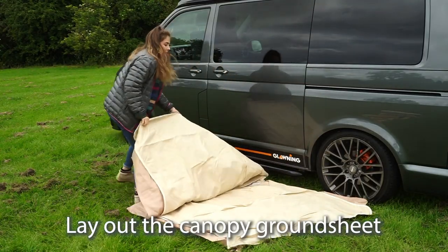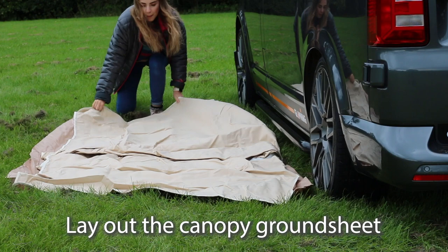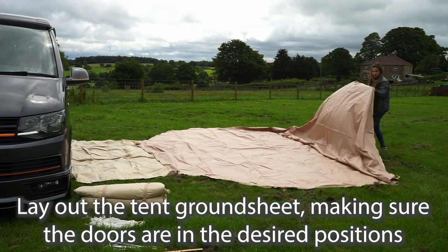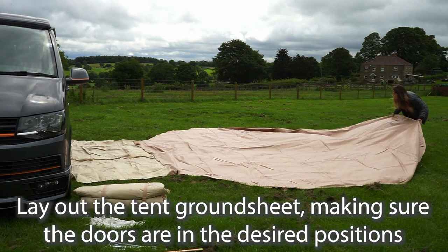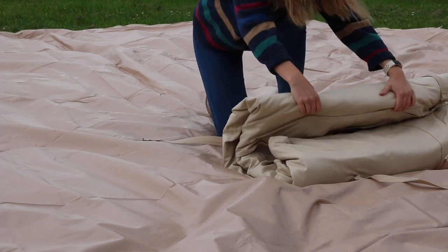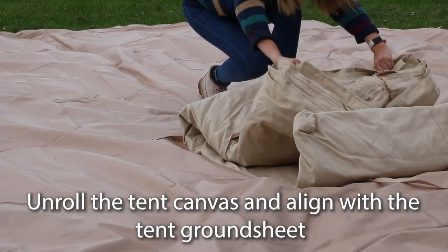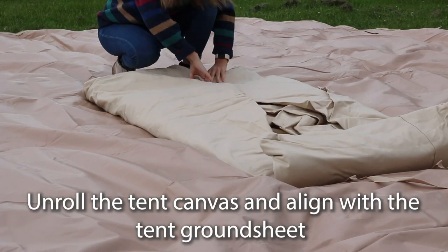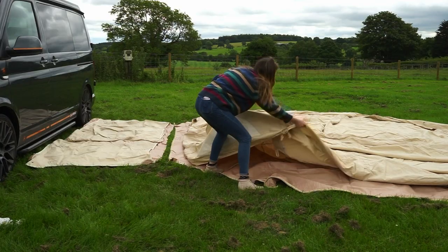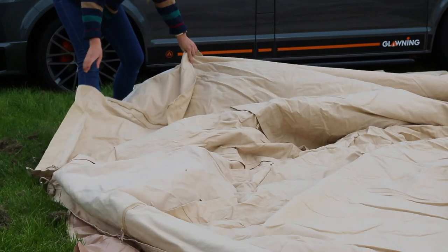Firstly, lay the canopy ground sheet alongside the van with the beaded edge closest to the van. Next, lay the tent ground sheet adjacent to the awning ground sheet with one of the double-zipped doors next to the canopy and the other facing the desired direction. Undo the ties on the tent canvas and unroll it, making sure the edges of the ground sheet and the tent canvas roughly align. The glaurning badge on the canvas should be positioned between the two door sections on the ground sheet.